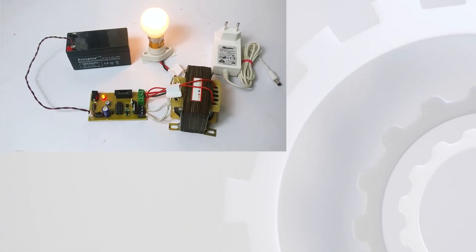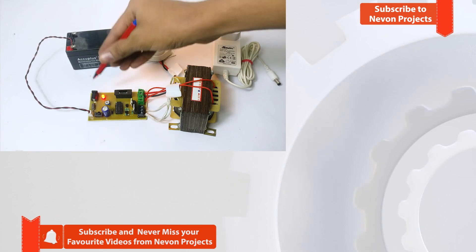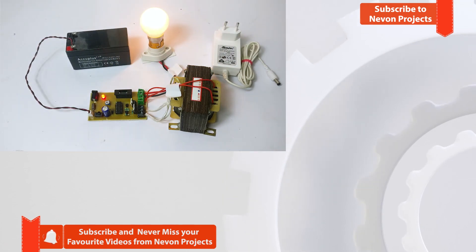There is also provision for charging the battery. The user simply needs to plug in the adapter here for charging the battery. So this is how the project works. Thank you.